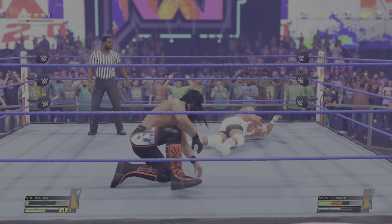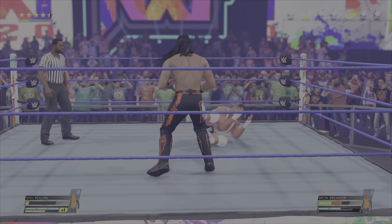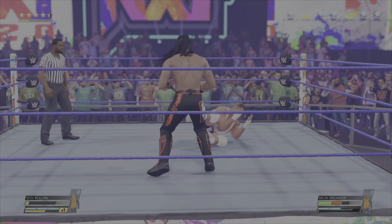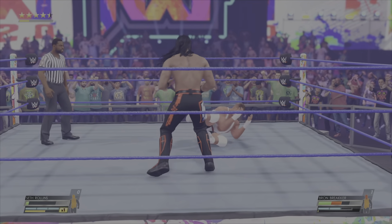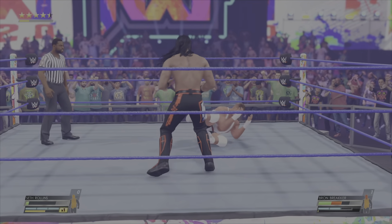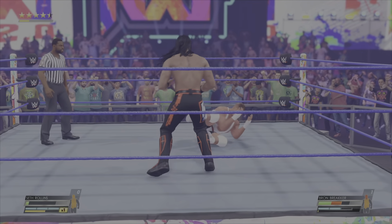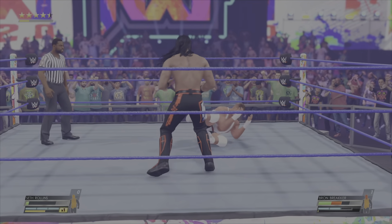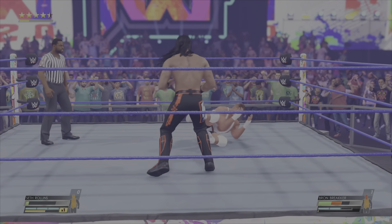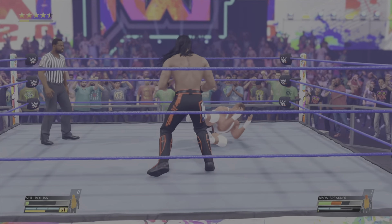What a battle we are witnessing. We're at a stage where someone's going to have to shift it into another gear. And there's the cover. Strong kick out at two from the champion. How? Rollins lining it up — right to the back of the neck. The champ's eyes look glazed over. Makes a cover — one, two, three — kicks out! Kicks out! This is complete insanity. Still holding on to the title by the skin of their teeth.